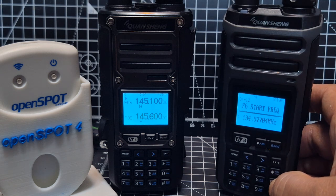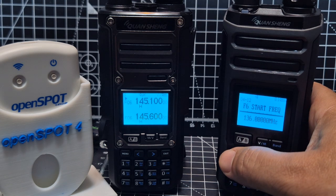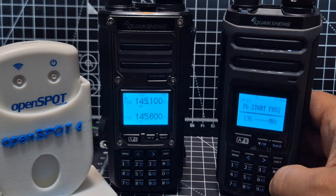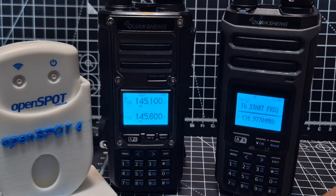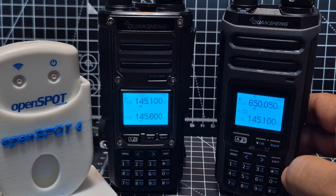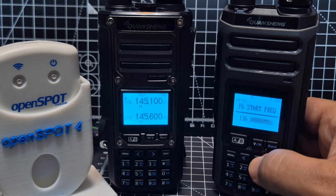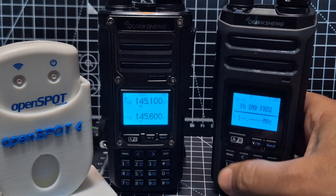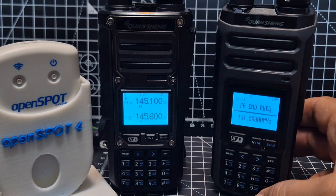You need to add all the zeros — so for example 135.000. Then confirm. For the end frequency: Menu, then enter one five one, then zero zero zero, and confirm. It probably has a band limit, so enter the nearest valid value. Make sure you confirm, then exit.